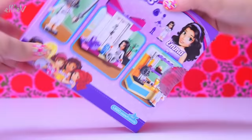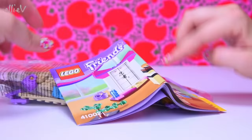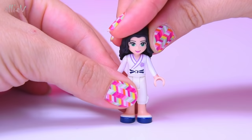It's the only one to date that has any sort of Asian influence in it. It's really cool because it's Emma's Karate Class — it doesn't get much cooler than that. Emma has got her karate gi on, a completely new outfit that we don't see anywhere else and we haven't seen since.